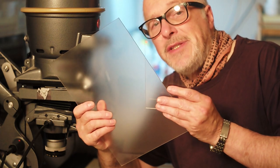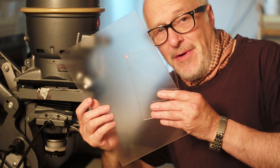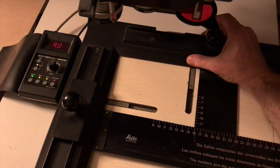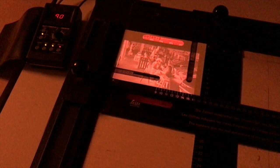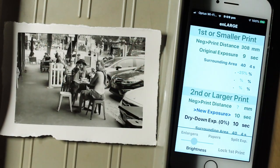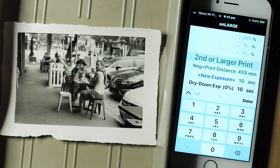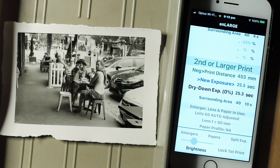I'd like to make a couple of 6 by 4 inch prints for the guys in the picture, and an A4 print for my own portfolio. I'll start by making the 4 by 6 inch prints and increase the size of the print composition. Note that Enlarge doesn't work with preset enlargement sizes — you can use any enlargement size you like. Having adjusted the composition for the larger print, the next step is to measure the enlarger's new negative to print distance, which turns out to be 453 millimeters. I tap New Exposure, and Enlarge instantly computes the required exposure time for this larger print: 25.3 seconds, with 10 seconds of surrounding burndown time.